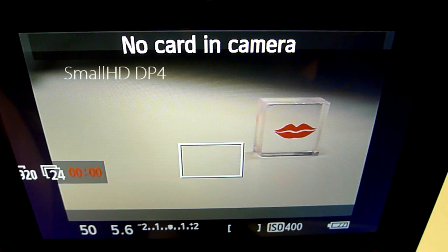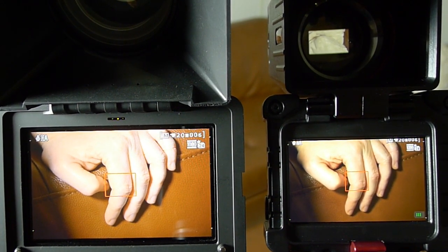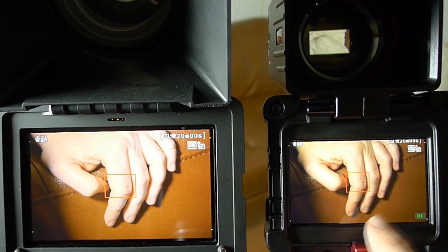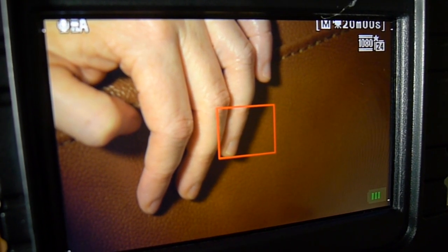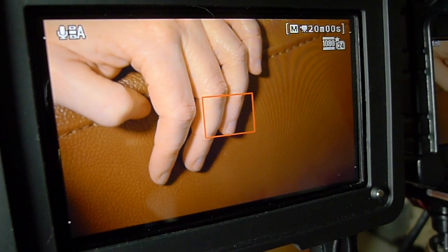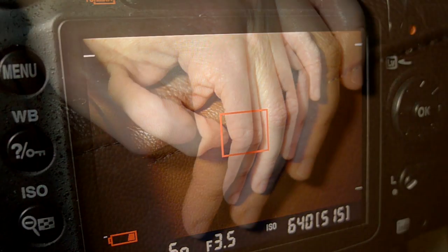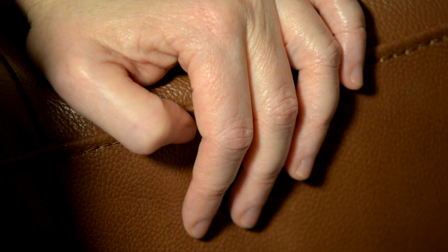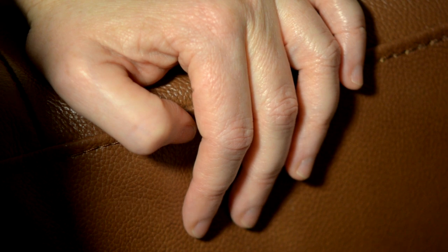Here's a perfect example of where color accuracy comes into play: skin tones. Here's the same feed going out of my camera into these two EVFs. On the right we have the Zacuto EVF and on the left we have the SmallHD DP4 EVF. The Zacuto EVF shows kind of an orangey hue to the skin. The SmallHD, the same feed, shows the skin with a pinky hue. So which one is it — orange or pink? Here's a shot from the back of the LCD and here's a shot from what my camera actually shot, and as you can see it's most aligned with the Zacuto EVF.